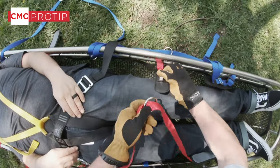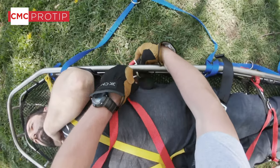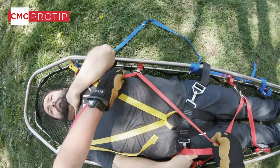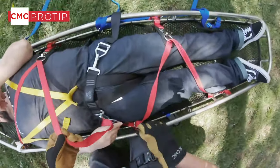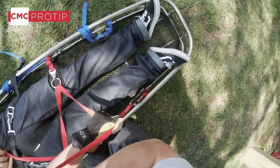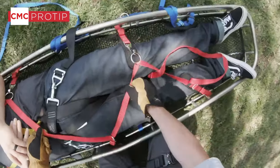Now we're going to connect in our cross straps. You need to make a choice here — if we have a compliant patient like Kevin we can leave his arms out; if he was combative or unconscious we may want to put his arms in. We make sure the padding is towards him and start working the slack down, then take the slack out and snug it up. The excess webbing simply goes between his feet.